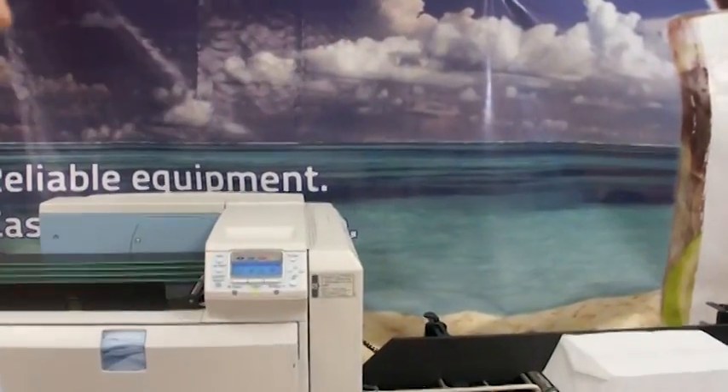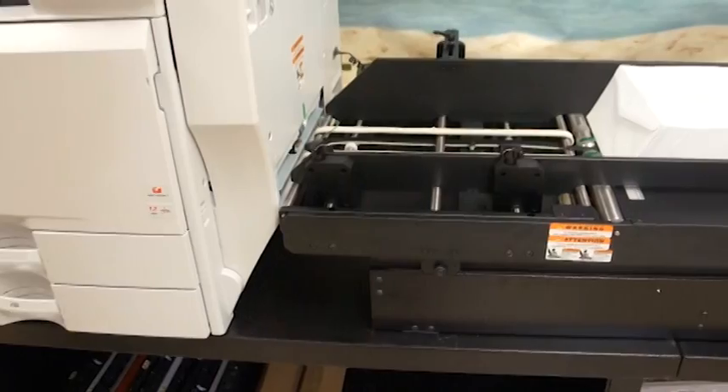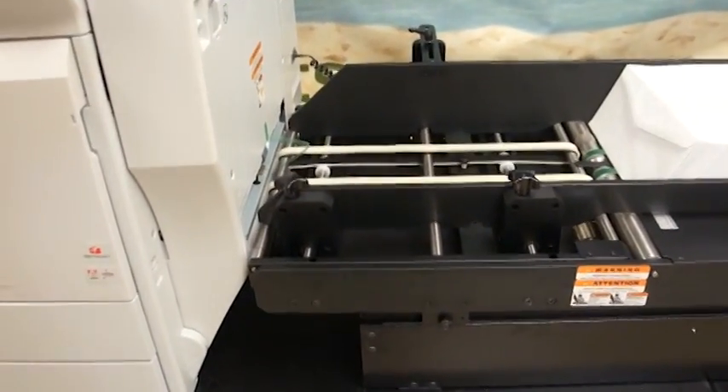Behind me is the Imprezio Digital Multimedia Press. This solution offers 2400 resolution, print speeds of up to 78 number 10 envelopes per minute, and a low cost per piece.